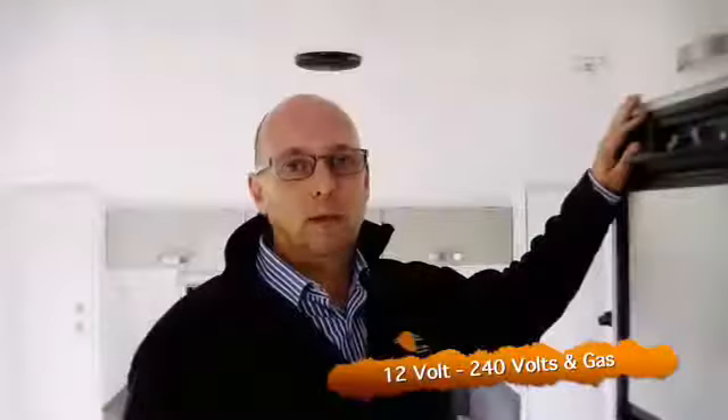Hi, Nigel from Nova Caravans. Today we're having a look at fridges. The refrigerators we're using are a three-way refrigerator — they run on 12 volt, 240 volts, and gas.